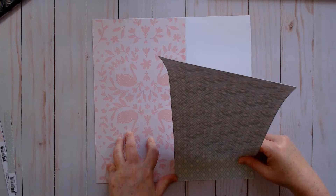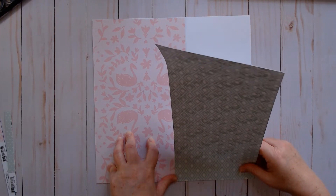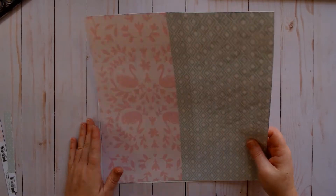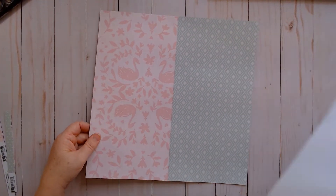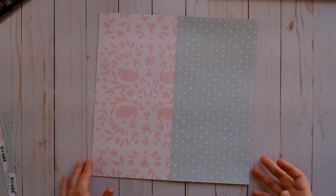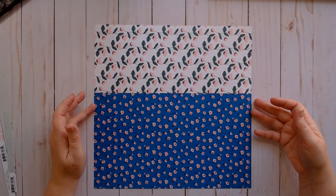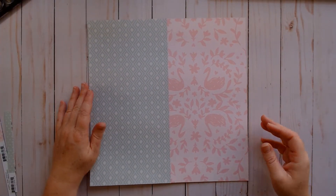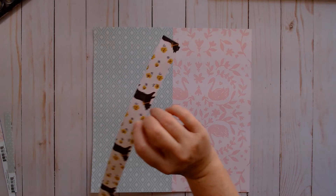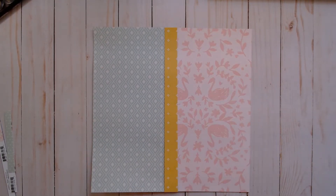Some people use like a Tim Holtz glass mat with measurements, or a Scrap Easel, or Close to My Heart has a mat with a 12 by 12 measurement on it. Anyway, now I have a 12 by 12 sheet of paper. I just wanted to show a way to do it that anybody could do, even if you don't have one of those measuring mats — just use a simple sheet of white cardstock as your measuring piece. On the back, this is all floral, not really my jam, but I do love these two colors together.